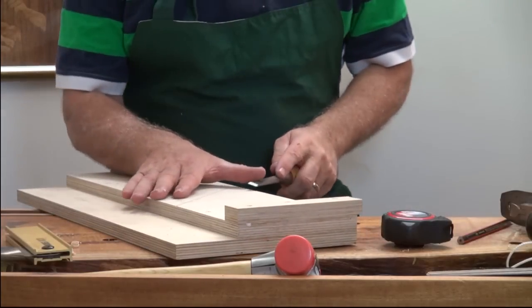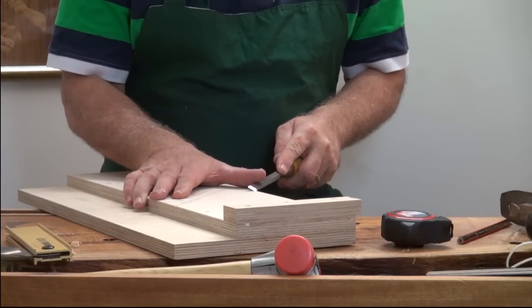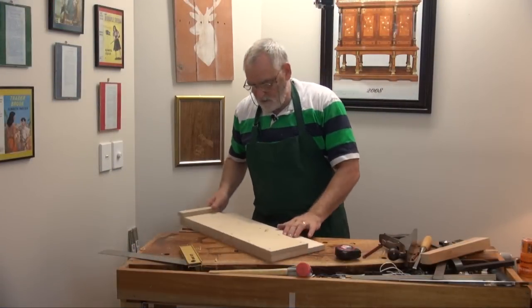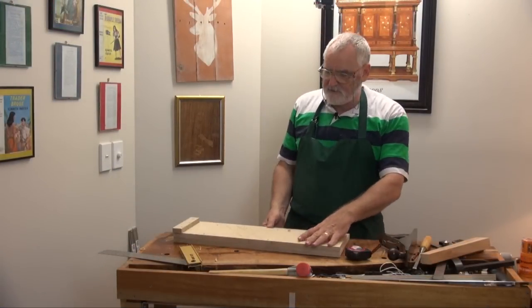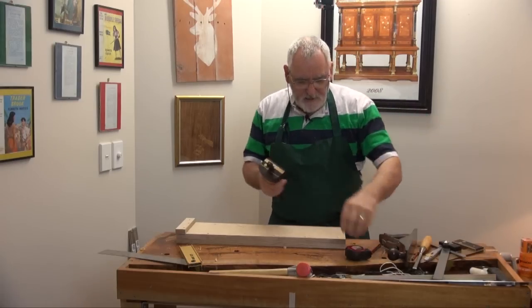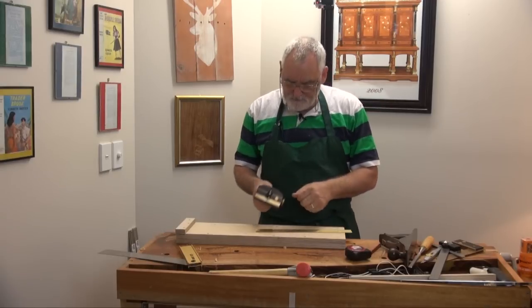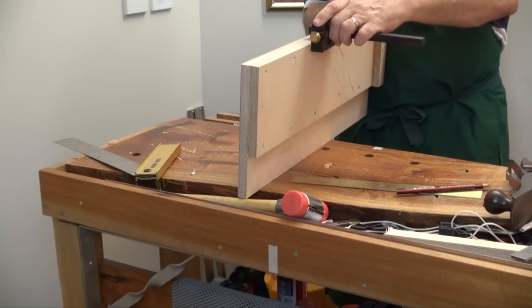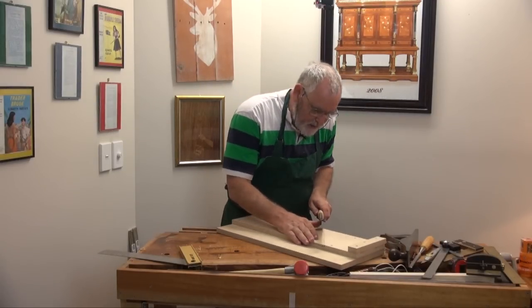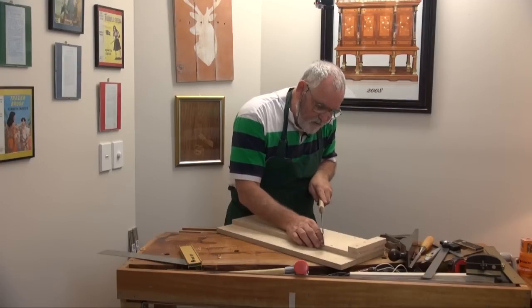And the same with the chisel — just mark up that edge. I would come down about a quarter of an inch to get your marking gauge and set it at about 6mm. Mark your 6mm. Take a Japanese saw and cut down to these two marks on those lines.